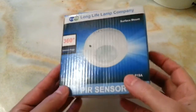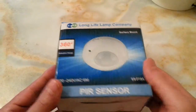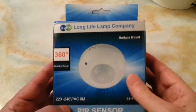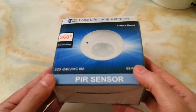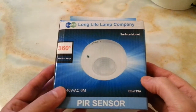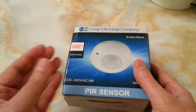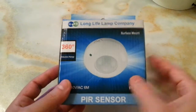Hi everyone, I'm excited to unbox and review this PIR sensor because I hate those strings in the bathroom — you have to pull them in order to turn the light and fan on and off, and after a while the string gets dirty and unhygienic.